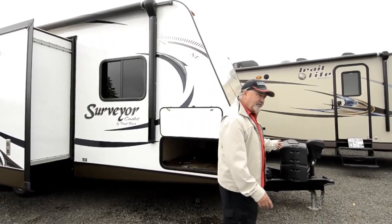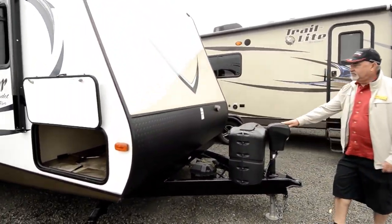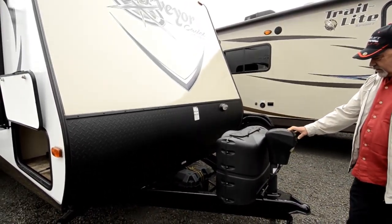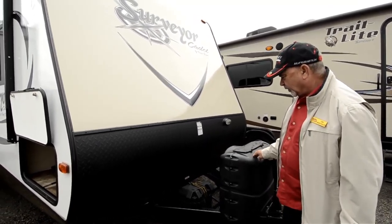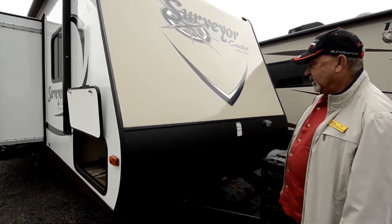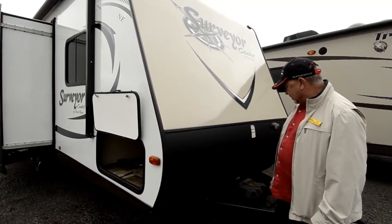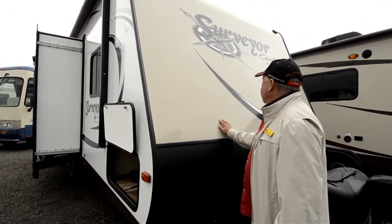Notice up on front here, I like the fact that it does have the electric tongue jack — makes it really much easier loading and unloading your trailer. Everything will raise up and down electrically. Got your two propane tanks up front, battery up front here. Everything's easy to access. It has a nice diamond shield protector right here on the front too against rocks flying up, maybe doing some damage to the front of the unit.